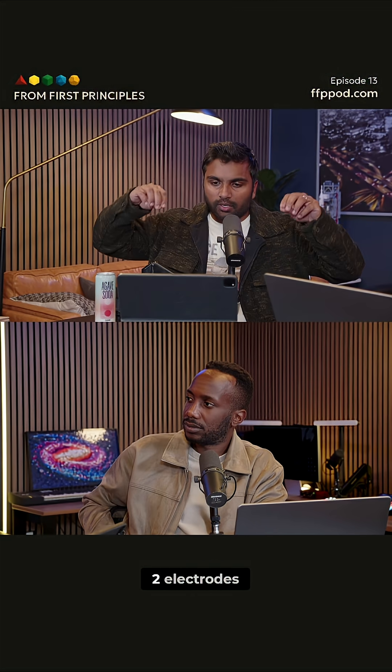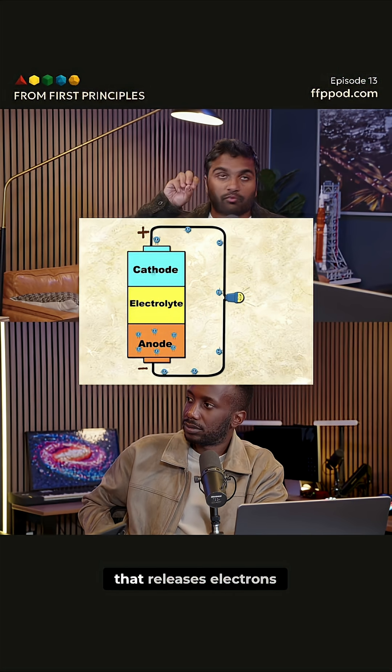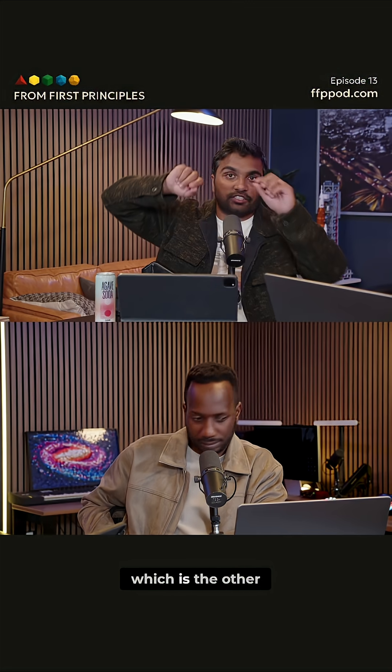Batteries have two electrodes. One part is called the anode, and that's the part that releases electrons. Those electrons then go through the circuit to the cathode, which is the other part of the battery.